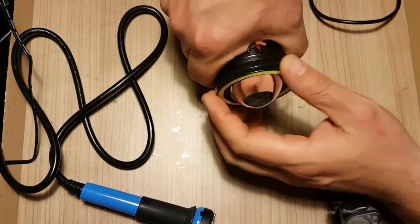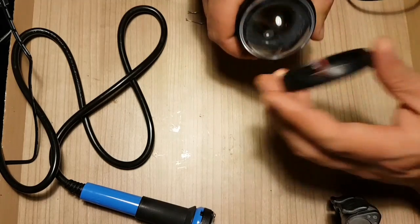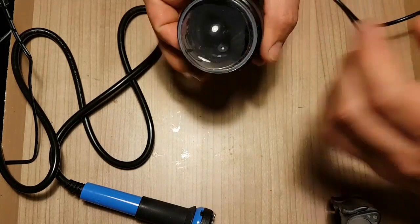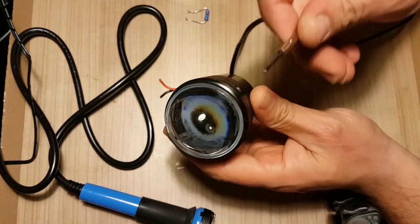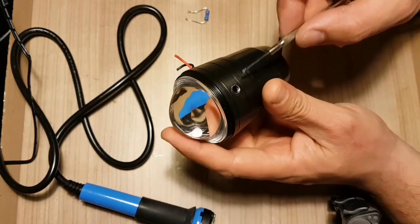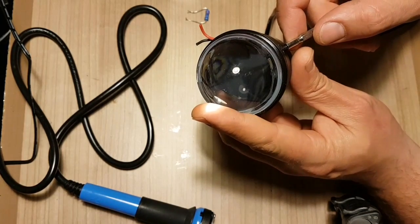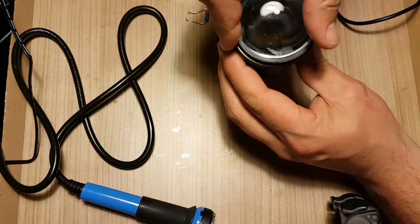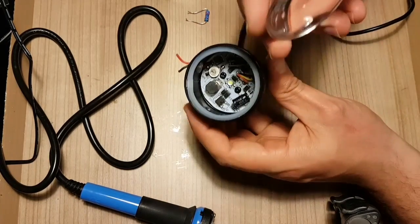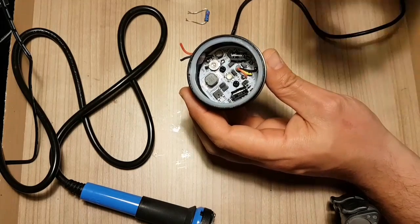Hold the metal piece and the ring and just untwist — and there it is. Some people have this light glued, so you just use a screwdriver, put it through the hole of the main screw, and just pop out the lens. In my case the lens is not fixed, which is bad and it's not really waterproof, but we'll get to that later.